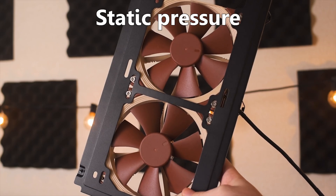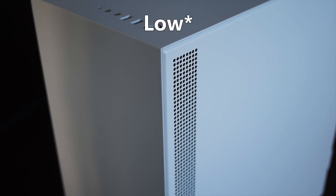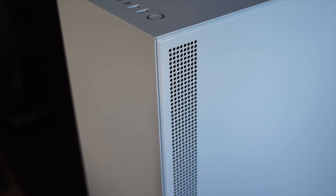Which is better — static pressure or airflow fans — for cases with no front airflow? Let's find out.